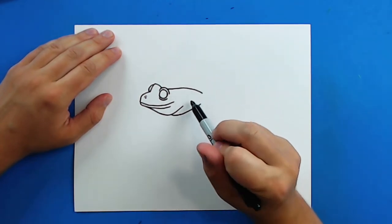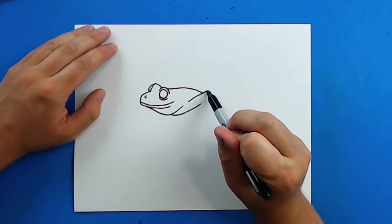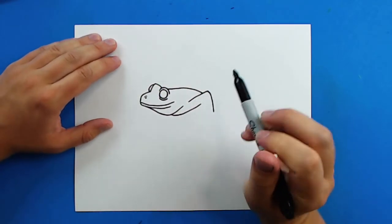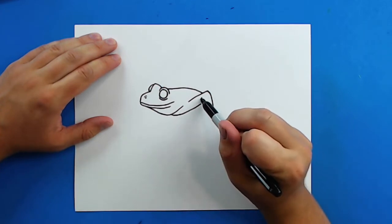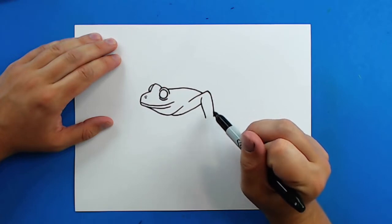Sorry for all the noise — I've got cats playing in the background. So then starting right here I'm going to draw a line that just goes up and then down for the elbow. And then I'm going to draw a line here that just kind of curves down for the other part of the arm.